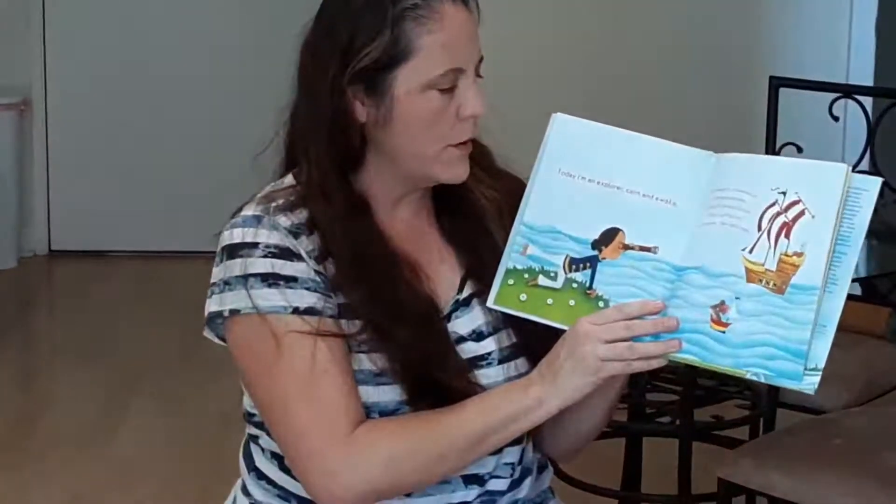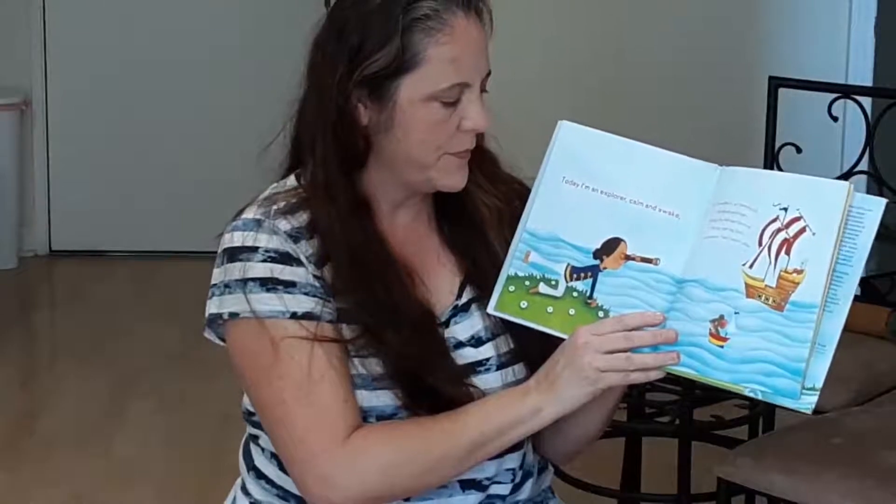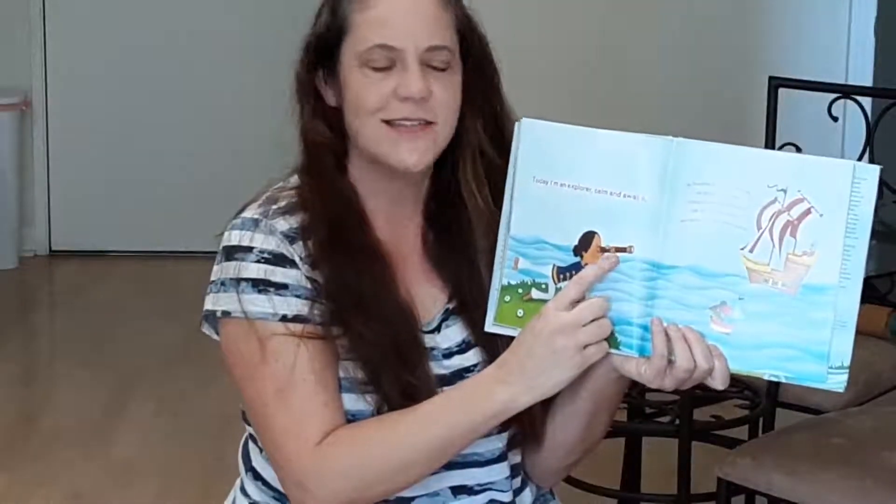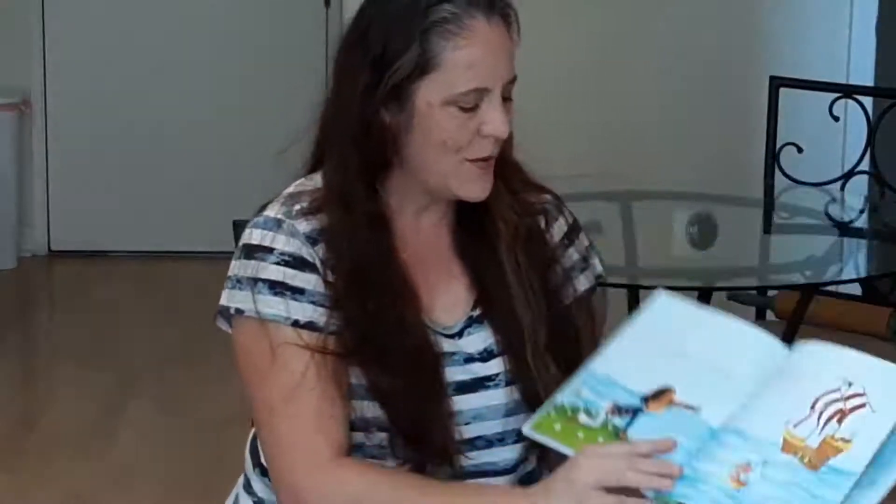Today, I'm an explorer, calm and awake. Do you know what this is? This is a telescope. So we're going to raise one arm out, and look through our telescope, and as we're looking, we're going to stretch that arm forward as far as you can. And then switch, make your telescope, arm out, and stretch forward.